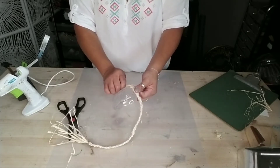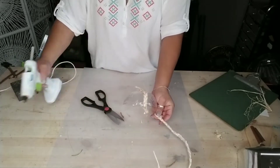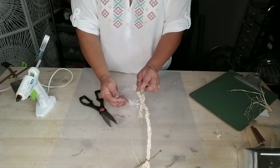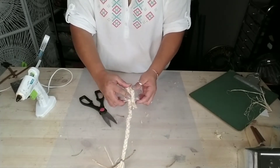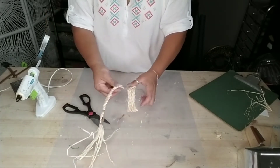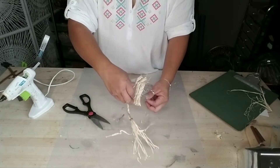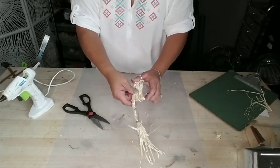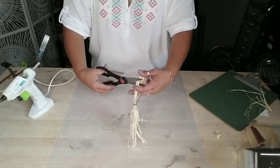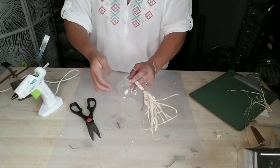Once you're done, grab those long braided strands and start gluing them onto whatever plastic bowl, planter, or pot you want to use. I'm even thinking about making one using trash cans — let me know in the comments if you want a tutorial on that. I'm using one of the smaller plastic serving bowls from the party section at Dollar Tree. I'm eyeballing the length, cutting the braid, and using the leftover strand to continue covering the bowl until I'm done with that one strand.